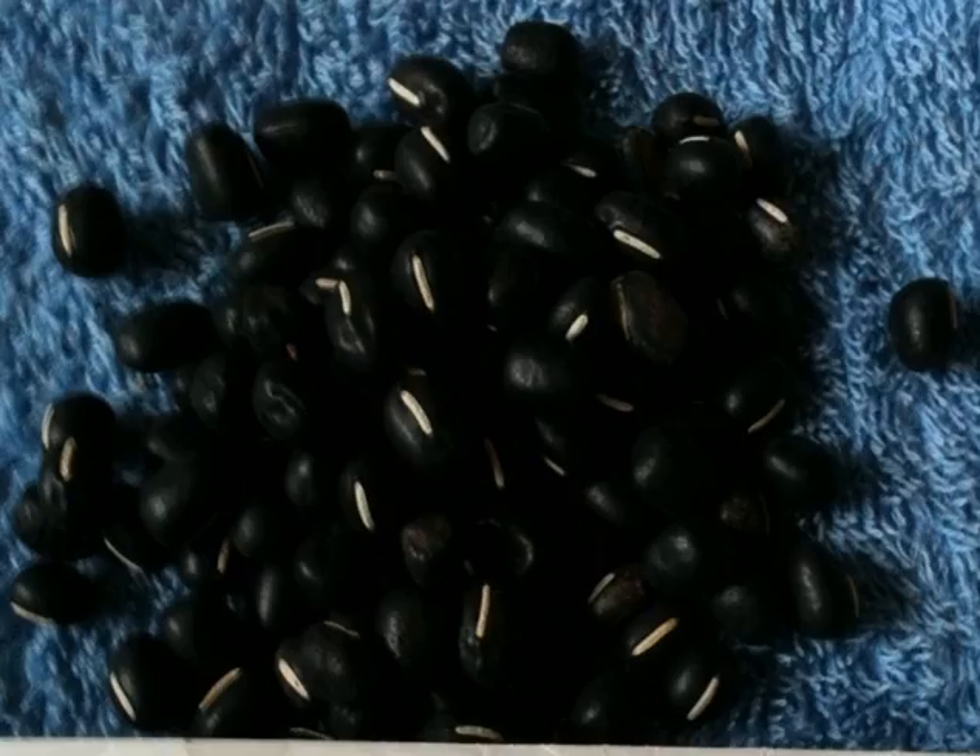Black adzuki beans, or adzuki beans that are black, are called geomanpat in Korean. They are also known as black beans or black small beans. A 1466 medical book mentions them using the name geoman. They have thinner skin compared to regular red adzuki beans, and are thus often husked prior to cooking.